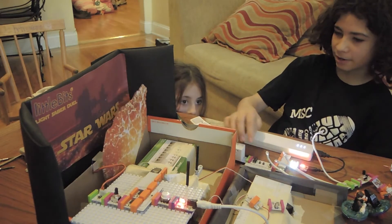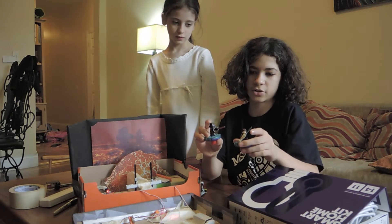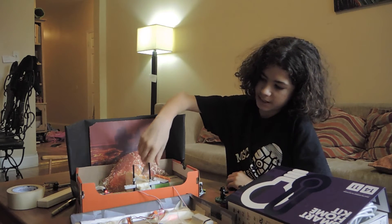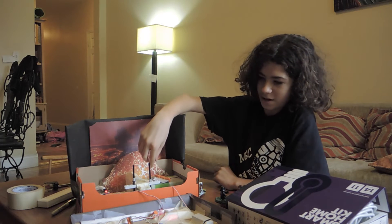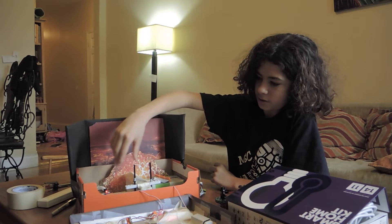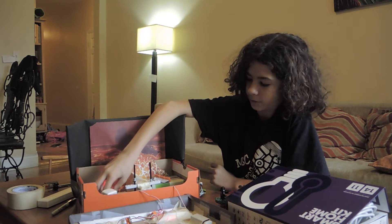Then we have the MP3 player and speaker. So the lightsaber duel is going to be between these two characters. There's DC motors down here that spin them, and there's two potentiometers here and here — they control the DC motors — and we're going to have music with the MP3 player.